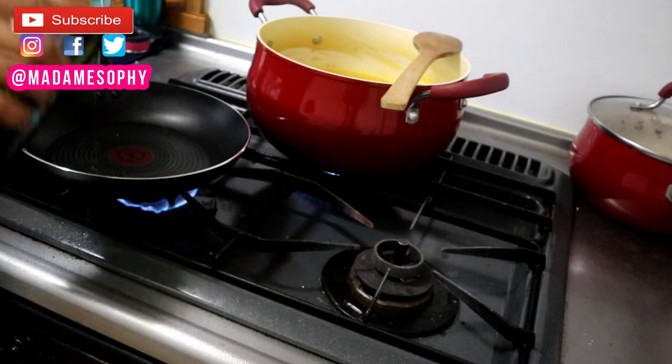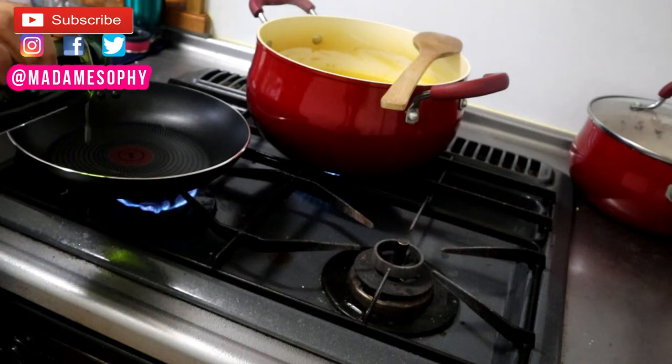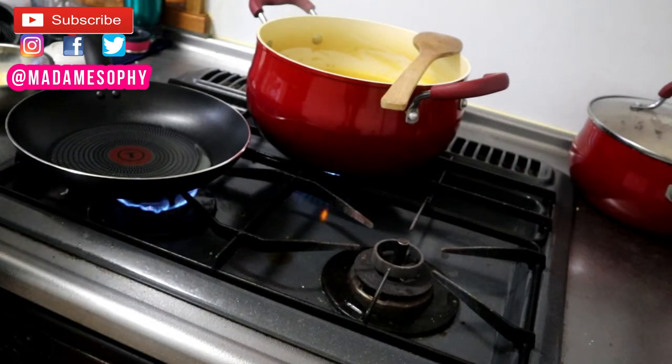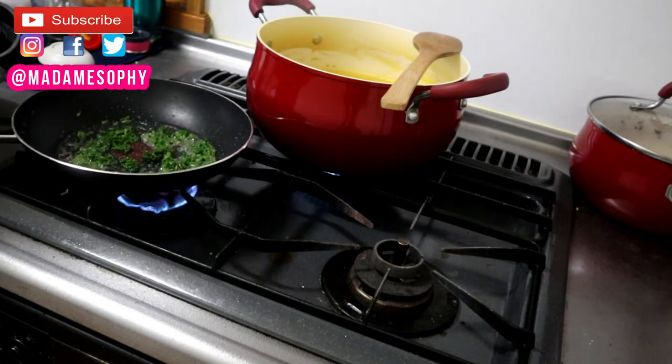I'm using one tablespoon of grapeseed oil — you could use any other oil of your choice. I've added in some chopped parsley. If you would like your scrambled egg to be more on the vegetable side, instead of parsley you could use vegetables such as carrots, mushrooms, tomatoes, and so on.